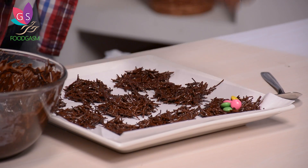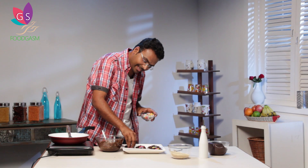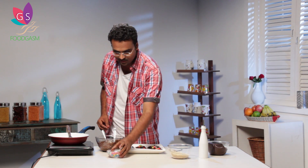Now we have our nests. You can take marzipan and make small eggs, or to make it simpler, just take these colourful chocolate pellets and place them right in the middle of each nest. Because the chocolate is at room temperature, the colourful chocolates will actually stick to it. This colourful dessert will attract the children and is perfect for the dining table. Now we add the colourful chocolate and keep it in the refrigerator for 15–20 minutes. Let's see how it looks.